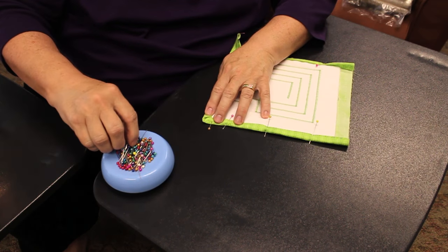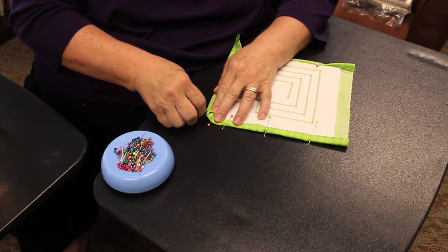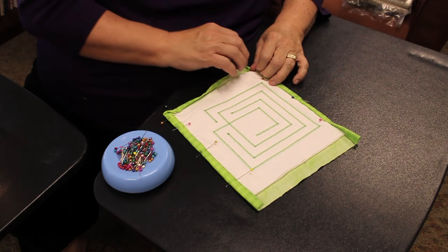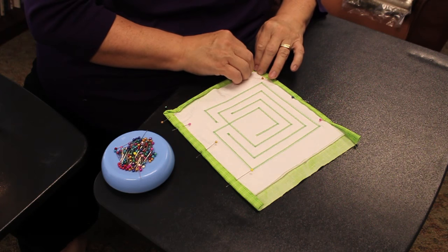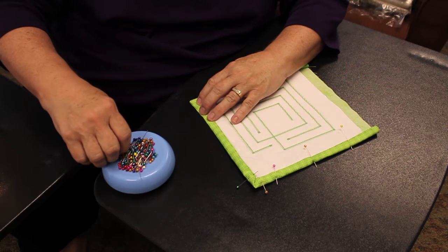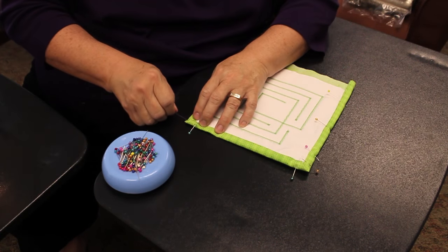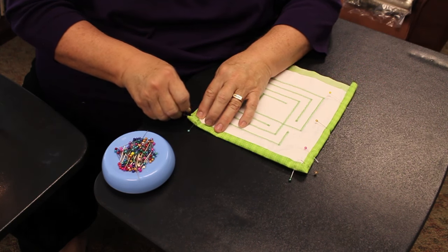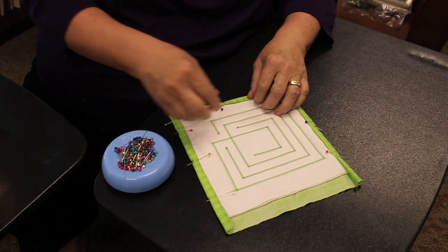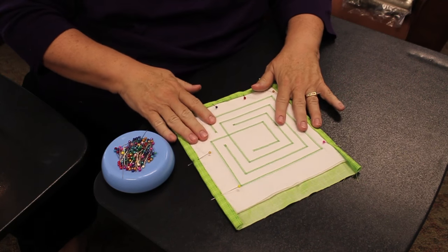I'll put a pin on either side of the corner to hold that in place. Then I'll move to the opposite corner and do the same thing — folding it in, folding up the fabric — and then I'll go back and put a couple of pins in the middle of the side to hold it in place. Then I'll do the same thing on the remaining side. Once that's done, we're ready to sew.